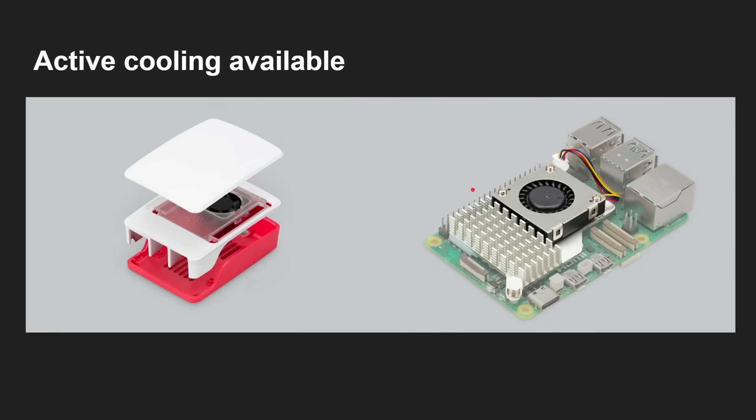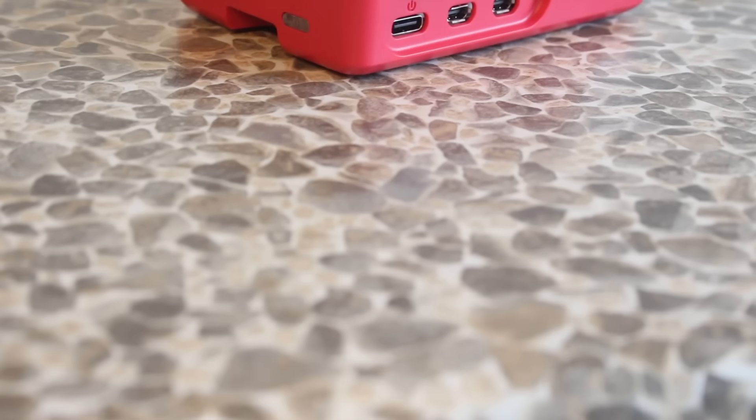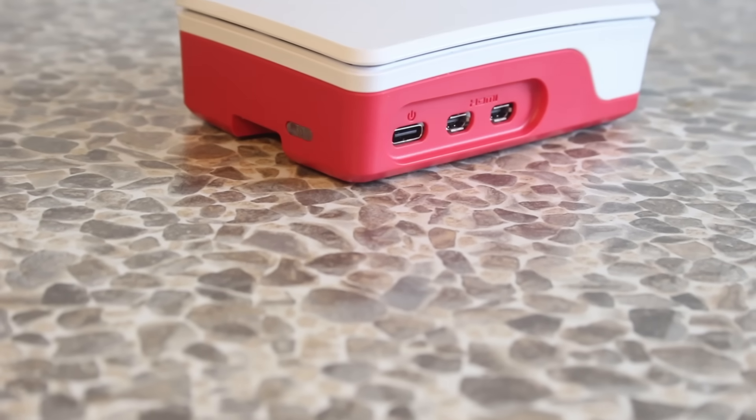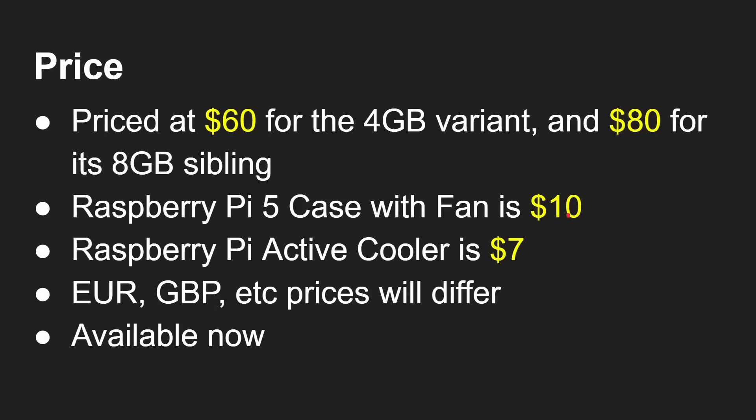We're going to talk about whether you need active cooling in this video. Quickly, on prices: $60 for the 4-gigabyte version, $80 for the 8-gigabyte version. The case with the fan is $10, which is a very good price, and the standalone active cooling fan is even better at $7. So if you're spending $60 or $80, adding $7 to $10 for cooling isn't much of a problem. The case looks really nice and has a little on/off button too. Euro and British pound prices will differ, and always use authorised resellers.